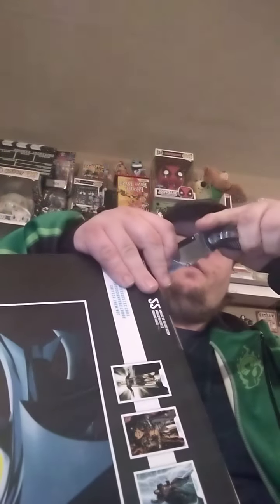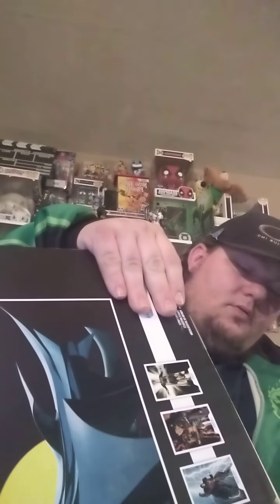So let's go ahead and open this up and take a look. All my McFarlane figures I open from the bottom — I just cut the spots here. So there's one, two, and three up top.